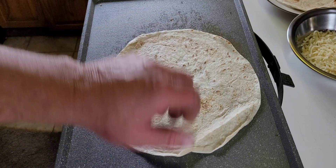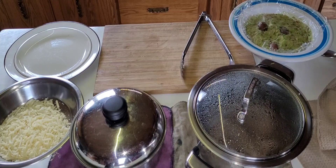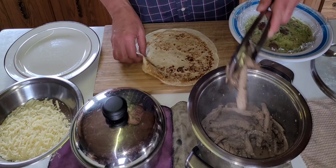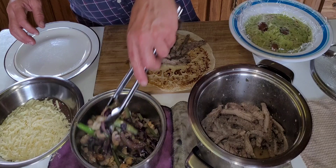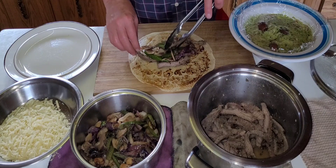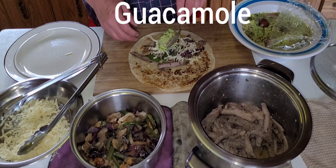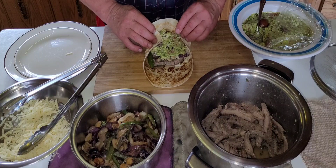So, now we will have fajitas. Here we have the tortillas. Here we have the carne asada and the fajita shrimp. You can also choose other options like potato burritos. Here we have all the toppings - whatever you choose, you can do it. And a little bit of avocado. Then we will add the guacamole.